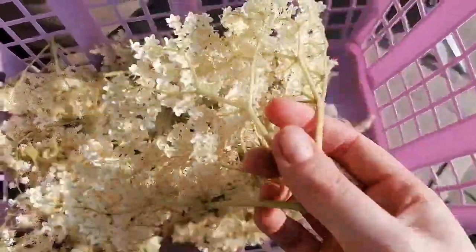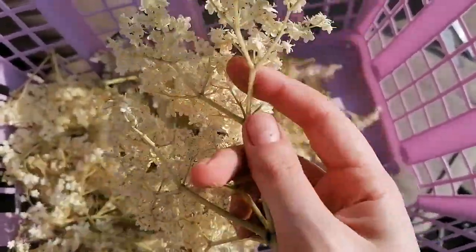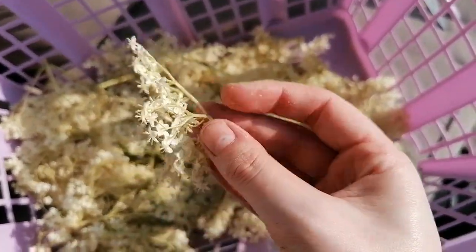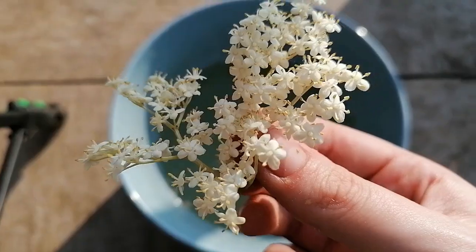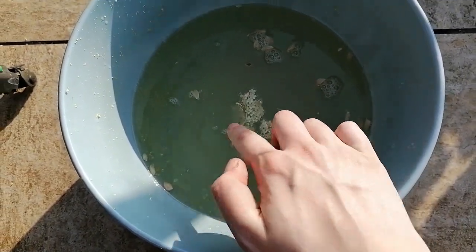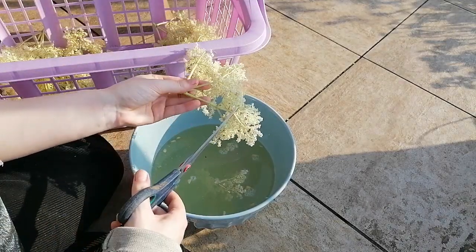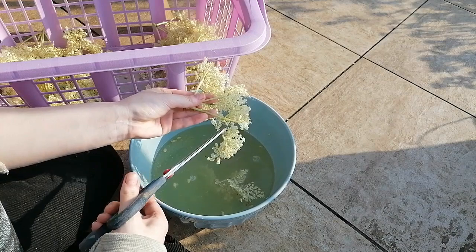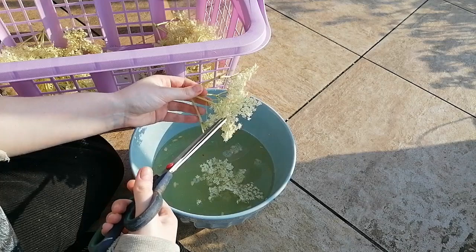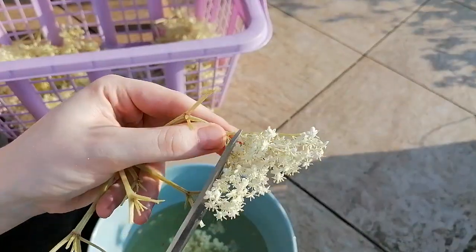Next, on to the elderflowers. I am going to be removing the flowers from the stalks. You could do this with a fork — I'm just going to snip them off. The stalks are indeed poisonous, so you don't really want to put them in here, especially when it's a cold brew and not something that's cooked. I'm just going to be snipping off all of the little flower florets and placing them into the water. Before you do this, you want to check for bugs and insects.